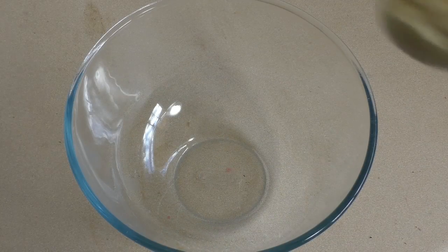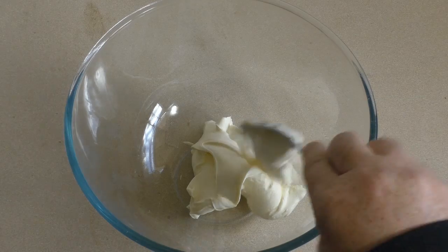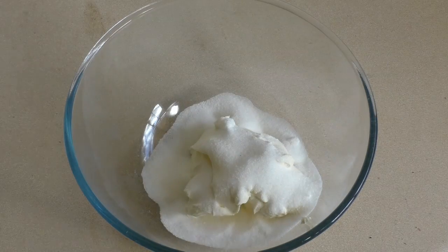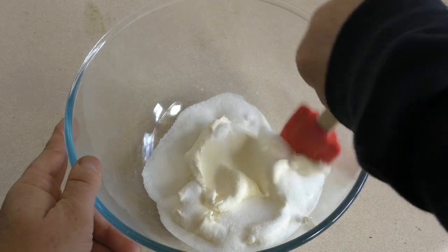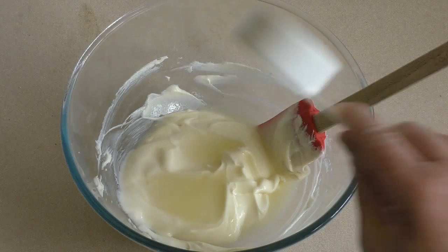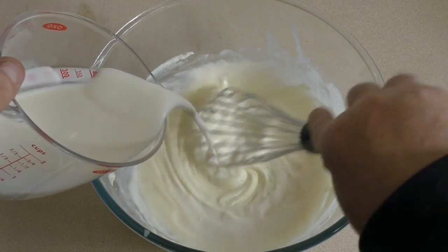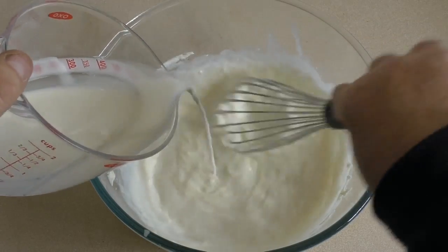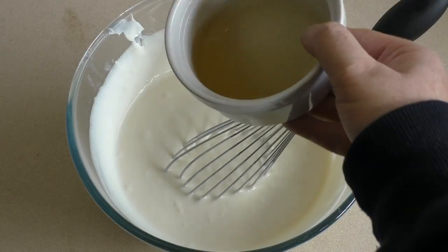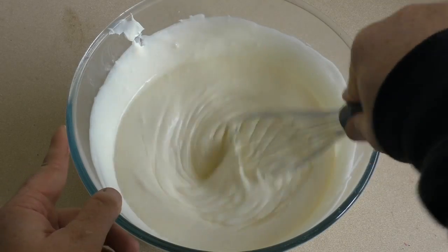Get a good size mixing bowl. Put in about 250 grams of cream cheese — make sure it's softened, so you've had it out for an hour or two at room temperature. Then add 85 grams of sugar and mix until well combined. Add three tablespoons of lemon juice. Then slowly add about 150 to 200 mils of full cream milk. Now pour the gelatin in and give that a stir.